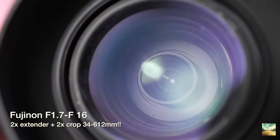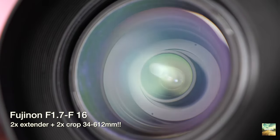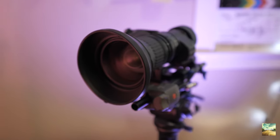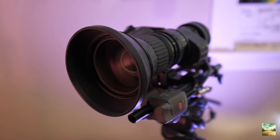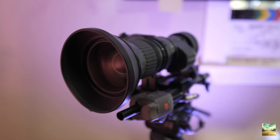Hey guys, Scott here again. I wanted to share with you guys today my favorite vintage zoom lens for the Panasonic GH5. It's actually a Fujinon — an 8.5mm to 153mm. This lens was an old TV broadcast lens, a news gathering type lens. It's a B4 mount. You essentially take the B4 mount to a micro four thirds mount and attach it just like you would any other vintage lens.